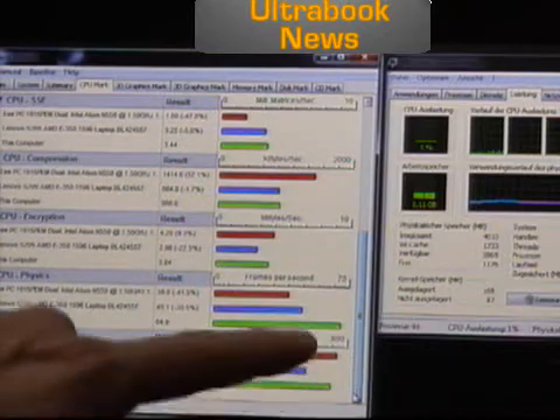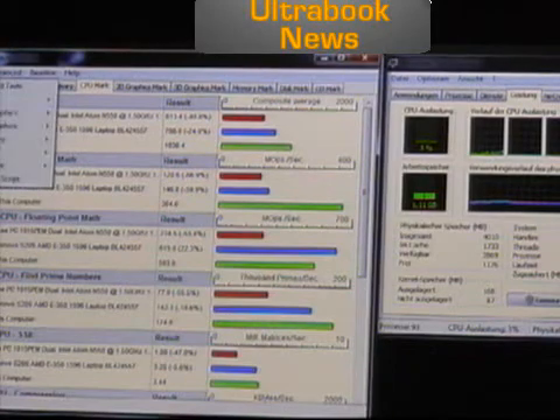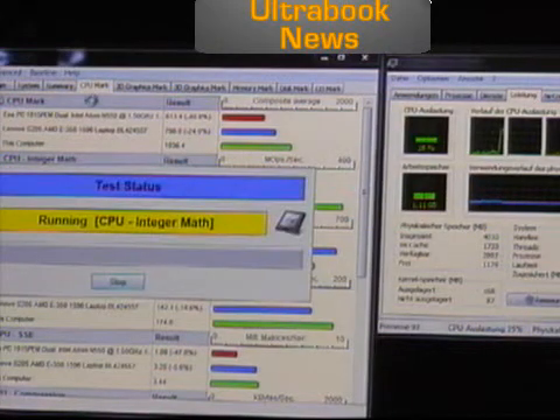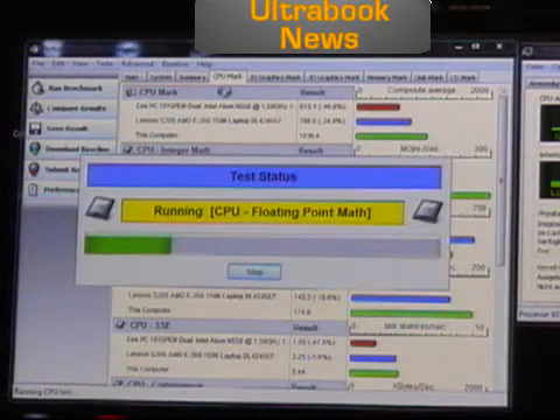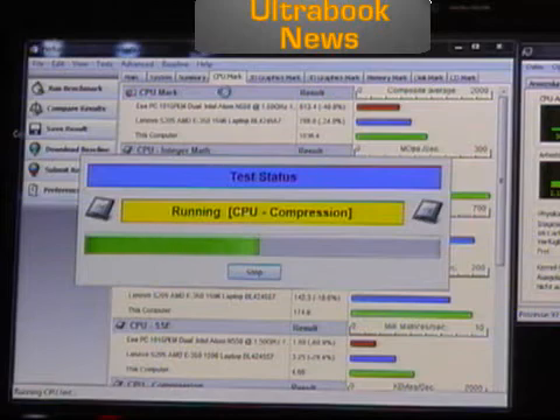The Sandy Bridge platform is ahead on all other tests. What I'm going to do now is just run that test again, because a lot of things were happening while we were doing that which were messing up the test. You should see it beat the other devices in all — I think all of the tests. The S205 comes close in floating point, I believe. Let's run that through again, and then we'll do graphics tests.